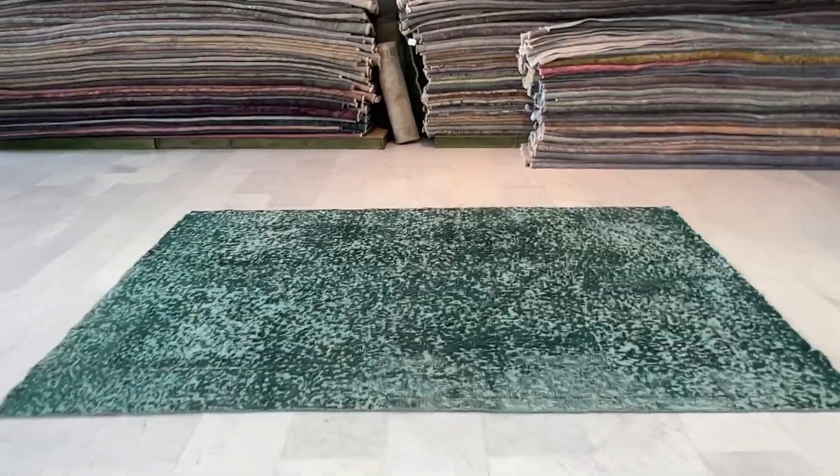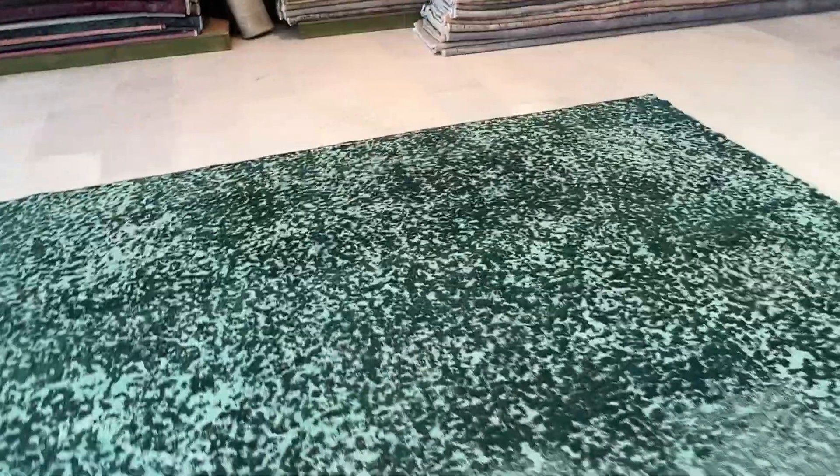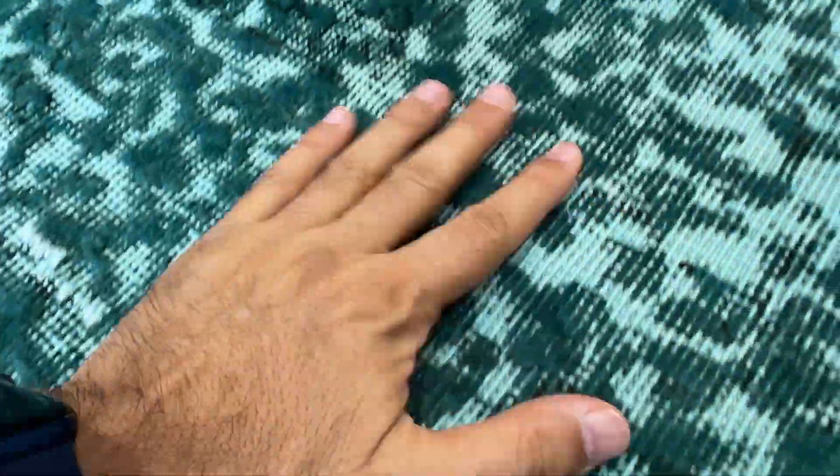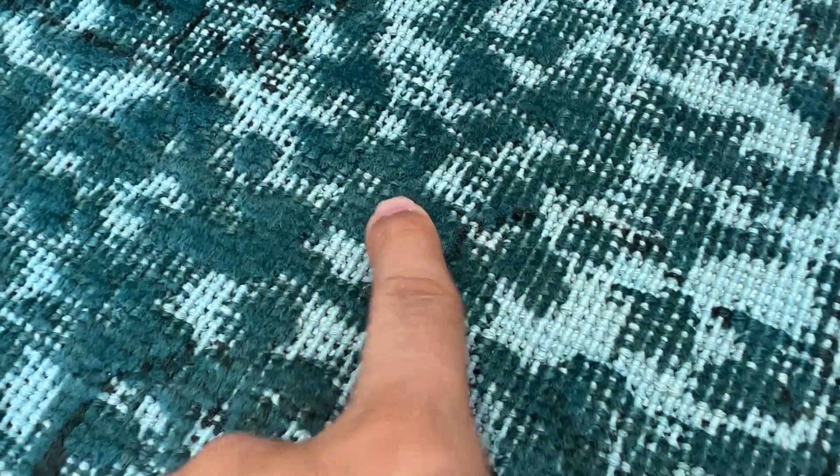This is a Persian handmade carpet with a very interesting design. It's a turquoise green, and the whole carpet has got this up and down feel. This is the wool part, and this is the cotton part, which is also in a lighter green tone.